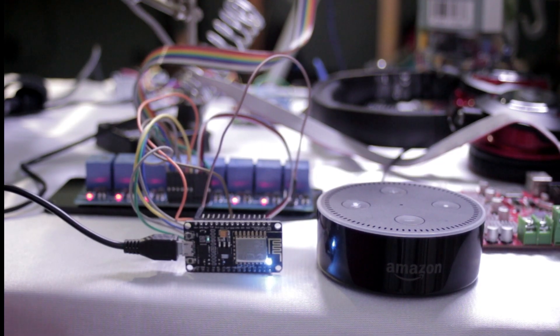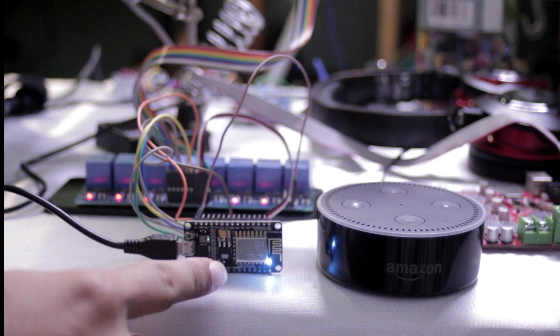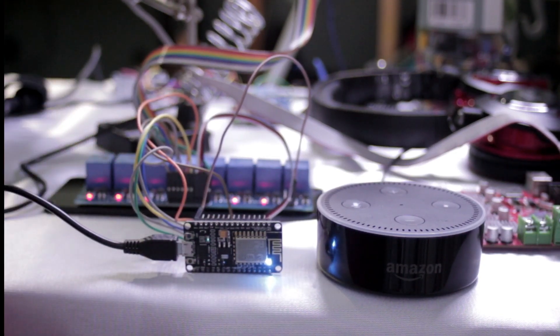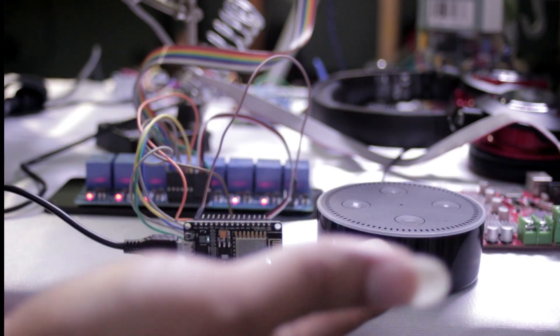Welcome back guys, this is Legit Lee back again with another video. Today I'm showing you how I'm setting up my ESP8266 board to control an 8-channel relay using Alexa.